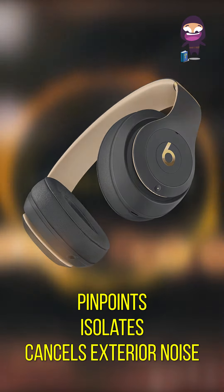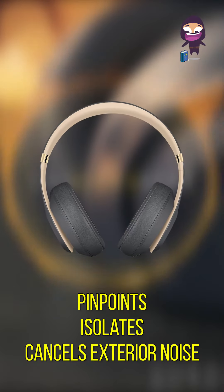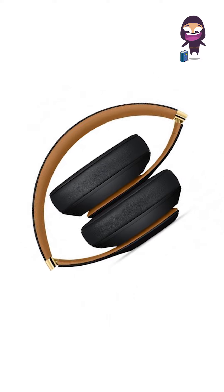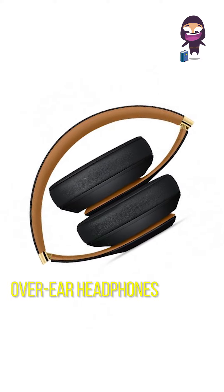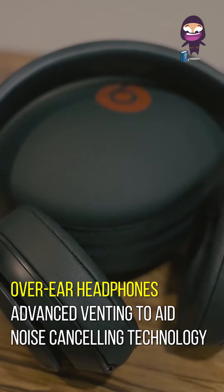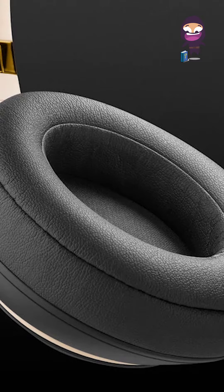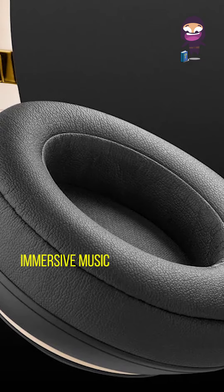The noise cancelling continuously pinpoints, isolates, and cancels exterior noise in real time to play sound the way it was intended. The over-ear design features advanced venting to aid noise cancelling technology and ergonomic pivoting ear cups. Spatial audio is supported for an immersive listening experience.